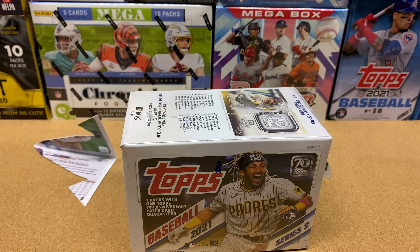I thought blaster boxes were the way to go, and a lot of people are saying blaster boxes are a great deal for the amount you're paying. But the more I talk to people, the more people are saying hangers. You pay a little more per card in general, but you get better inserts compared to blaster boxes. I don't know if that's true or not, but that's just what I've been hearing.